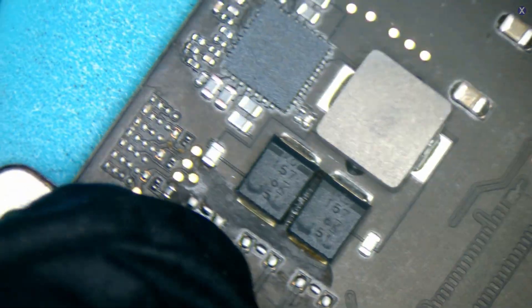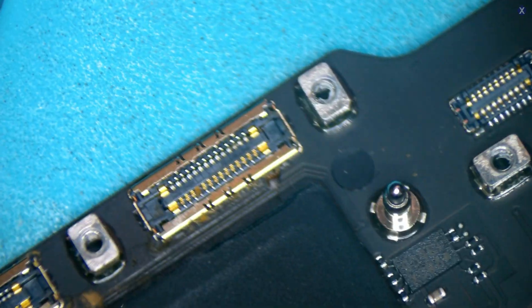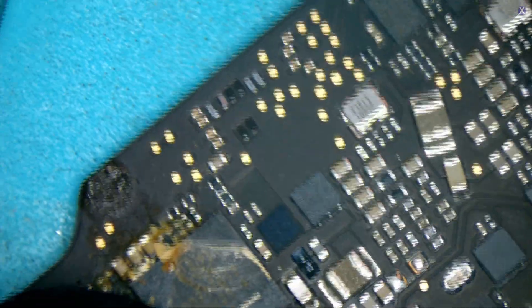This looks like liquid impacted it. We could just do a little cleanup, especially between here and the port. The port got a little bit, but inside was good because of the covering — the covering probably saved this whole entire port. That's a metal covering that goes over it, which is good. We see these big chips, and one of the big chips got impacted.